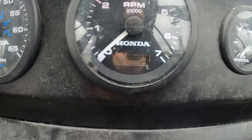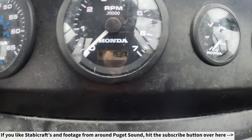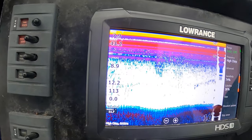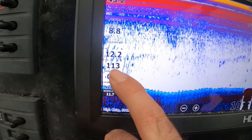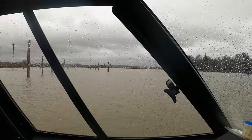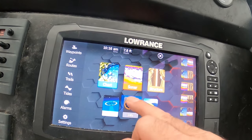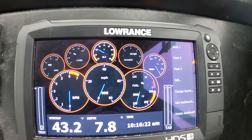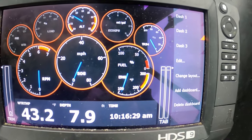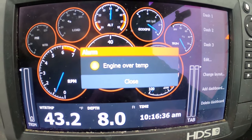Well, as things go — we have 193 hours on the motor. Done the 100-hour service, haven't done the 200-hour service yet because it's not 200 hours. If you look at the engine temperature, it's showing 113 degrees because we've been sitting a while. We haven't made it very far from the train trestle at all, haven't even got the boat up on plane yet. Engine temperature is down plenty low — but the second I fire it up, first we get the low voltage warning, and then we instantly get the engine over-temp alarm.